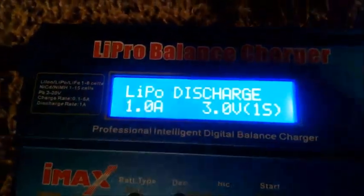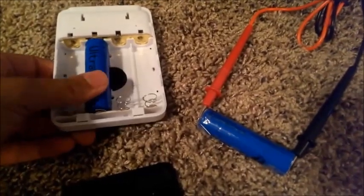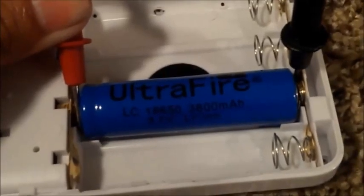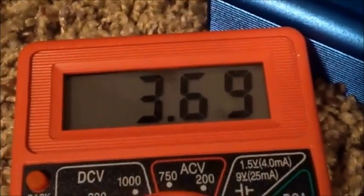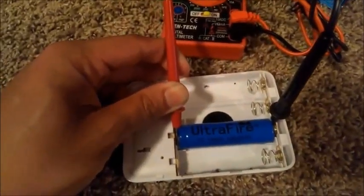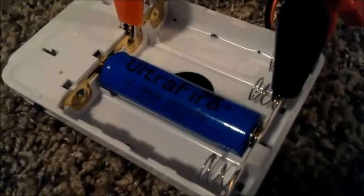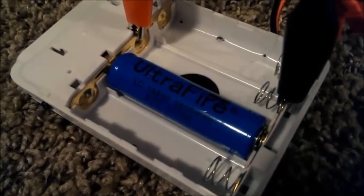I'm going to test another battery — completely discharge it, then charge it back up and see what milliamp hours I get. I've got my multimeter connected and it's reading 3.66 volts. I'm going to discharge it and then charge it back up to 4.2 volts and discharge it all the way down to three volts. I'll put it on charge at one amp, 3.7 volts.